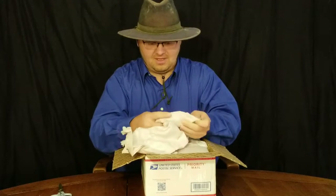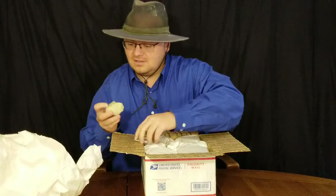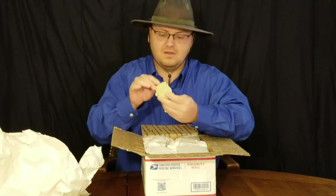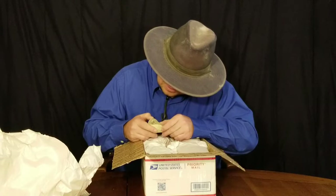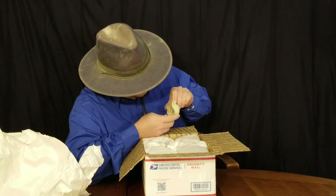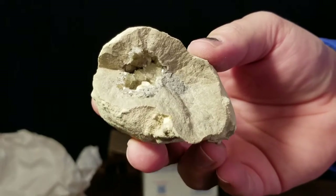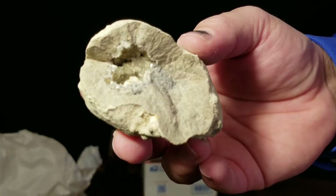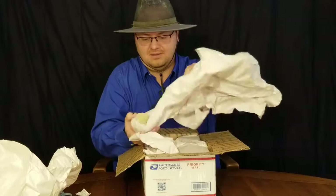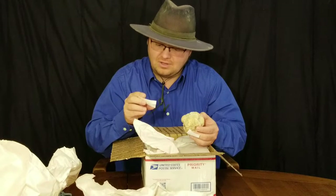Our first rock of the unboxing looks like a nodule or concretion in limestone with a pocket in the center of it. Trying to see what those crystals are - they look like they're forming cubes, so I would say that's probably fluorite in there. Let me bring it up close. Yeah, I'd say that's fluorite, maybe on top of something else. And reading the note he put in: calcite and fluorite and dolomite in nodule.